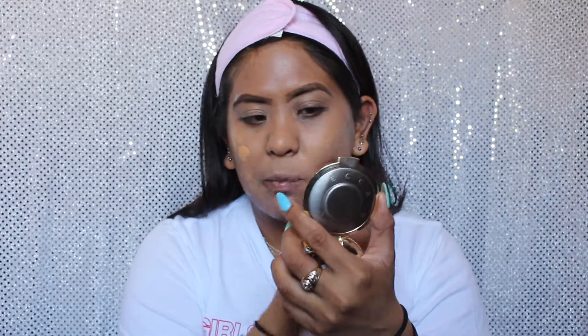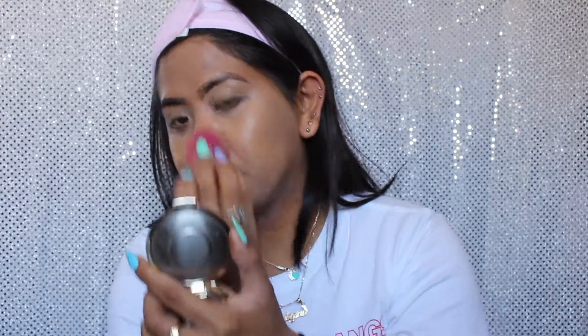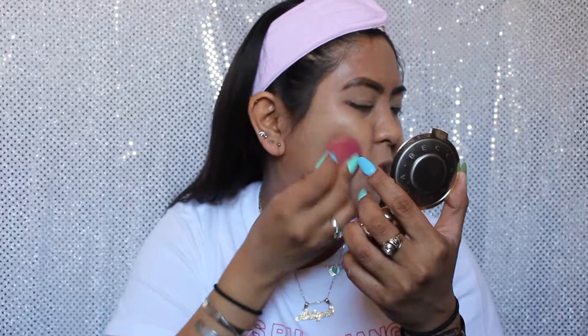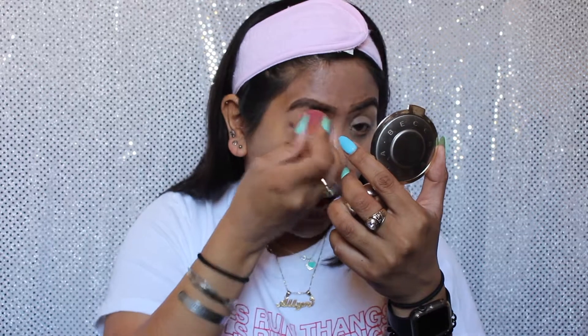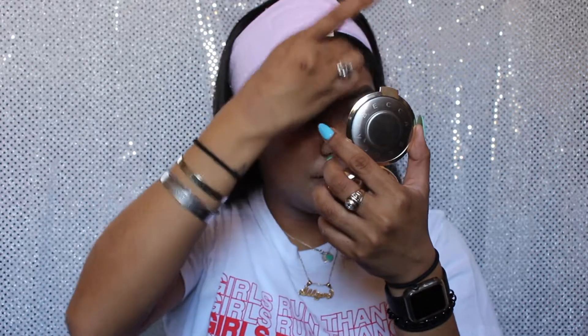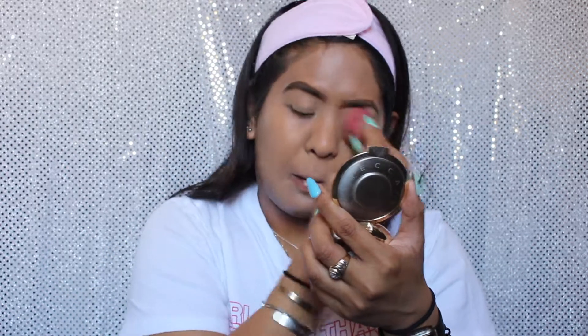By the consistency of this, it actually feels nice — a very light foundation, not heavy at all. It feels more like you have moisturizer on. Now I'm on my second layer and I can see medium coverage. This is definitely something you can build, because you can tell it's almost covered my really dark spots. Even though it's more on the lighter side, it can definitely be buildable for your skin.